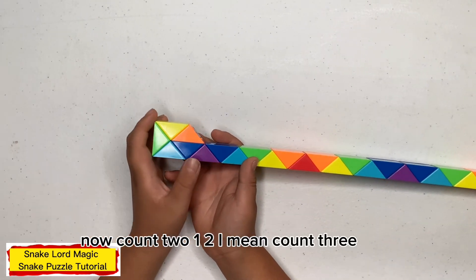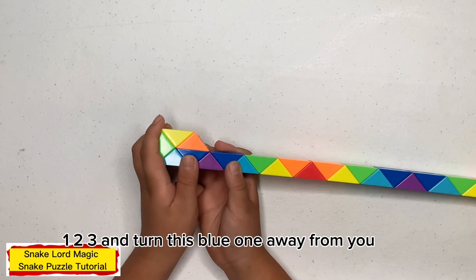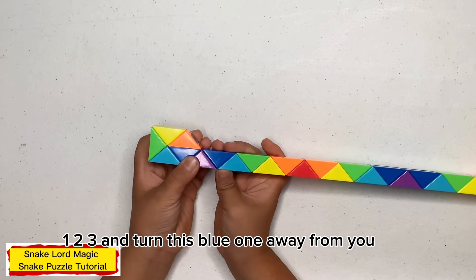Now count three — one, two, three — and turn this blue one away from you.